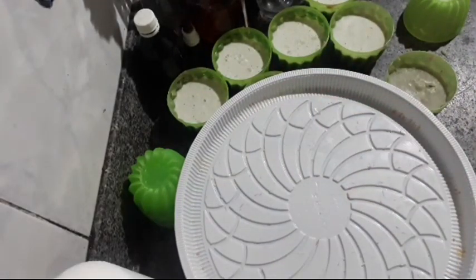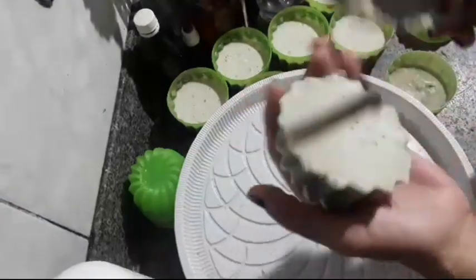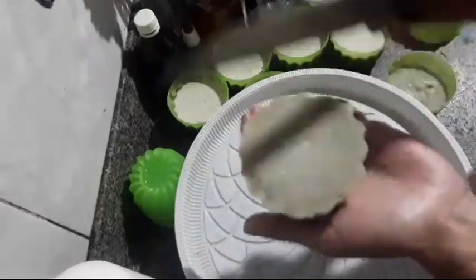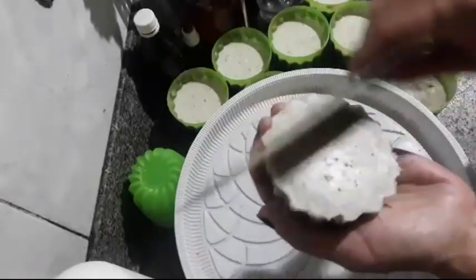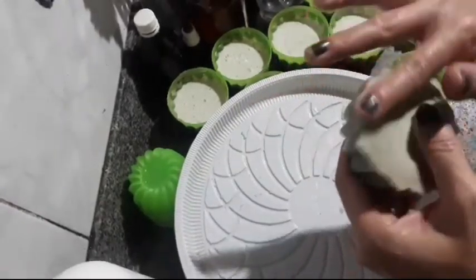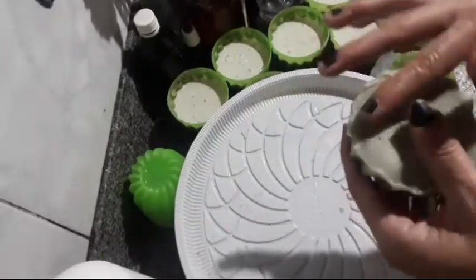You take the knife and scrape like this to level the soap. You scrape to remove the excess foam residue. Using the back of the knife is even better because it levels it out evenly. You can collect those scrapings and add them to the next batch of soap.